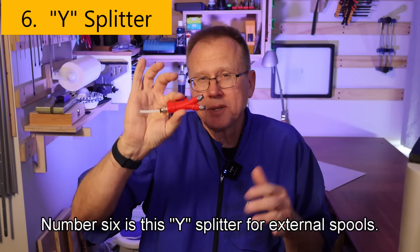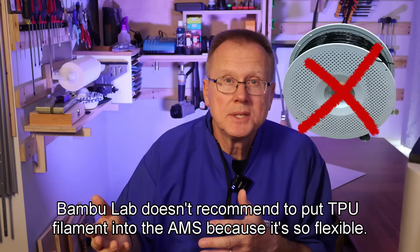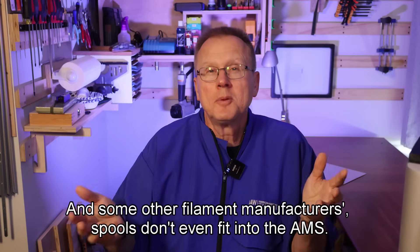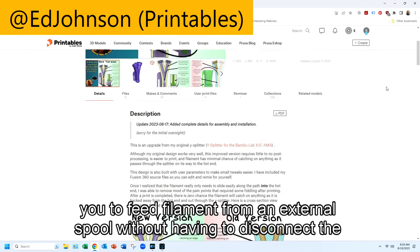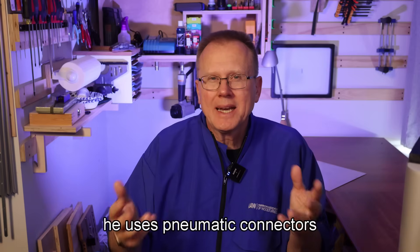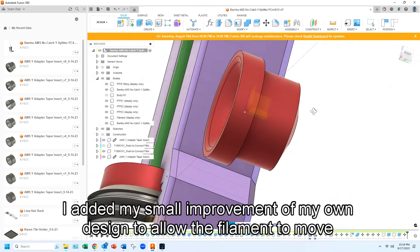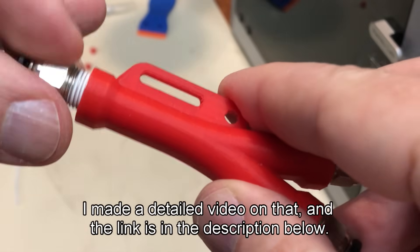Number six is this Y-splitter for external spools. If you have the AMS, not all filaments can fit into it. Bamboo Lab doesn't recommend putting TPU filament into the AMS because it's so flexible, and they don't recommend cardboard spools — some filament manufacturer spools don't even fit in the AMS. This Y-splitter design by Ed Johnson allows you to feed filament from an external spool without having to disconnect the tubing from the AMS. I also like that he uses pneumatic connectors for the Teflon tubing. I added a small improvement of my own to allow the filament to move more smoothly through the Y-splitter — I made a detailed video on that and the link is in the description.